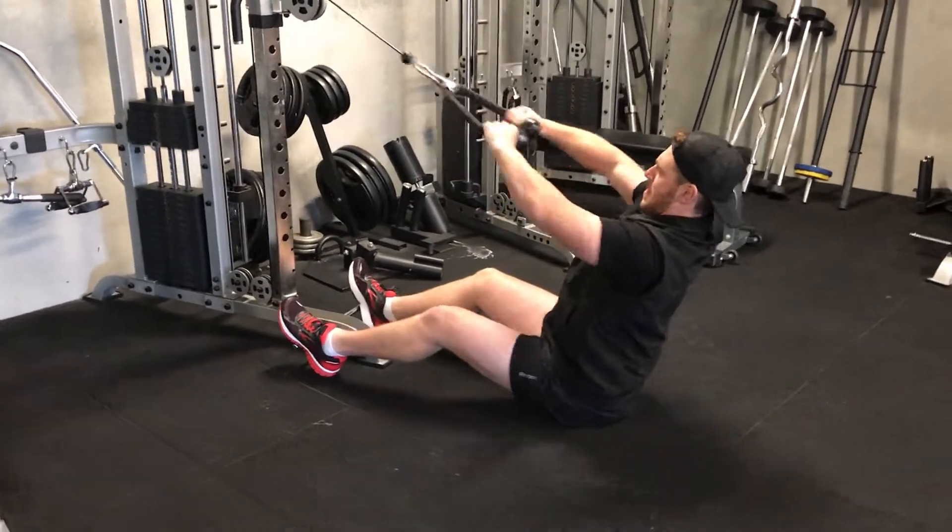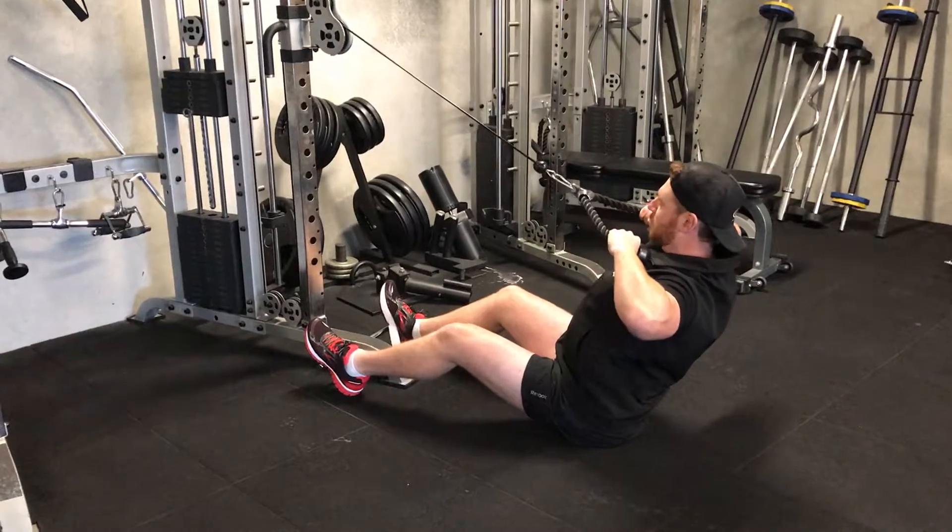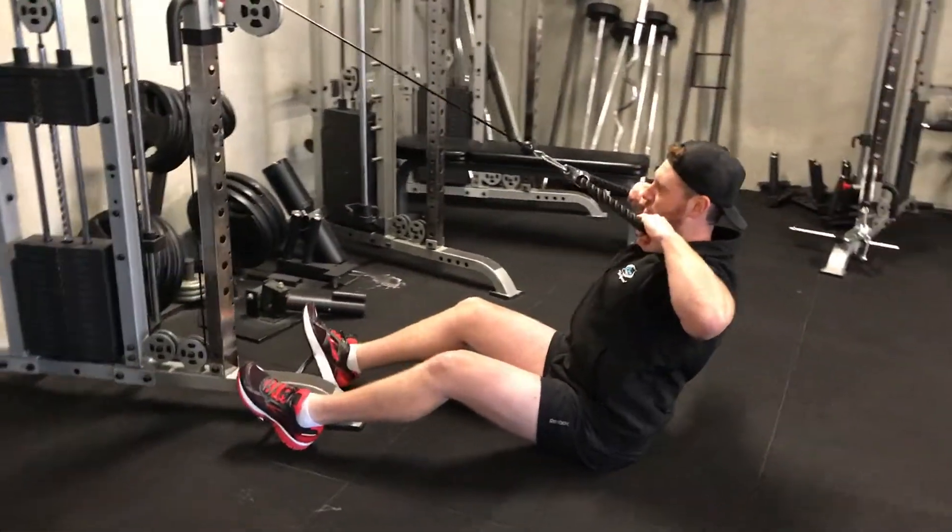I'll show you with the other grip. From here — bang — squeeze, really just squeezing those scapulas together, elbows going out as far as you can.